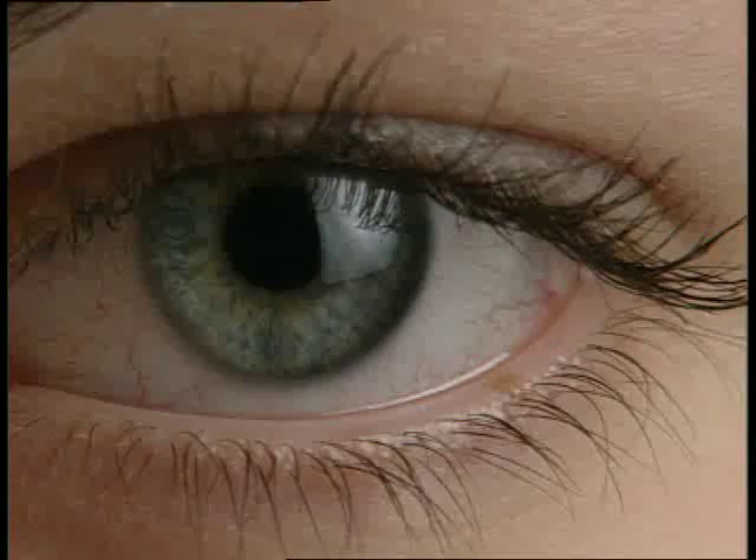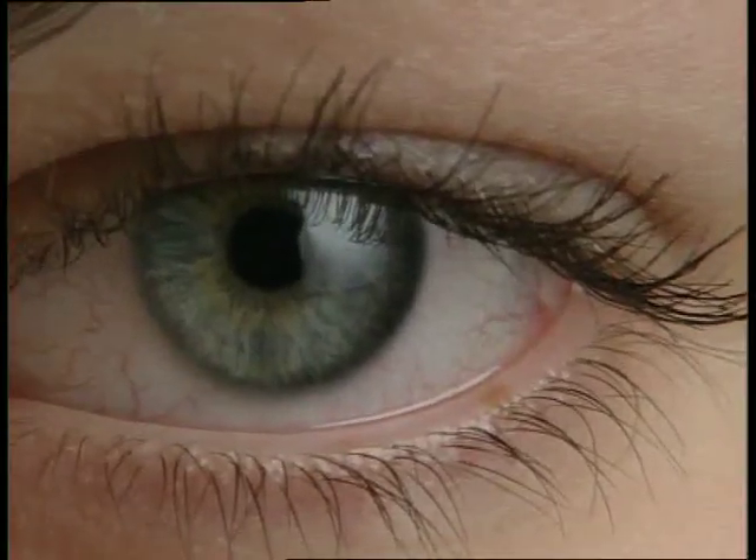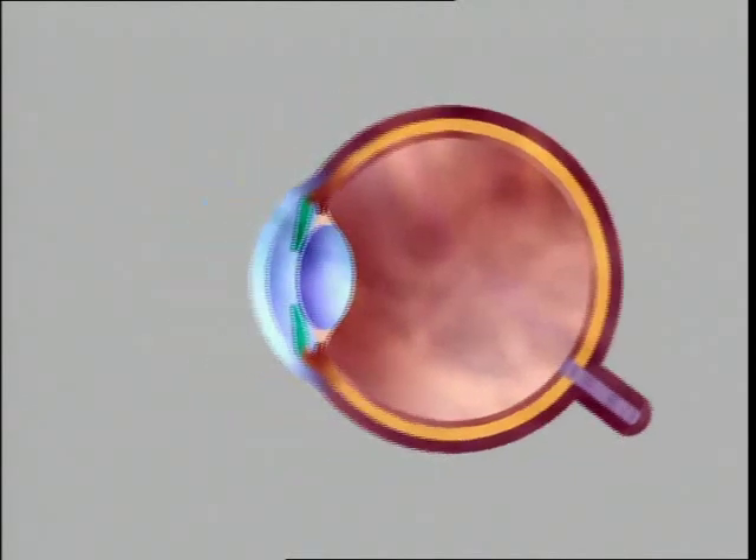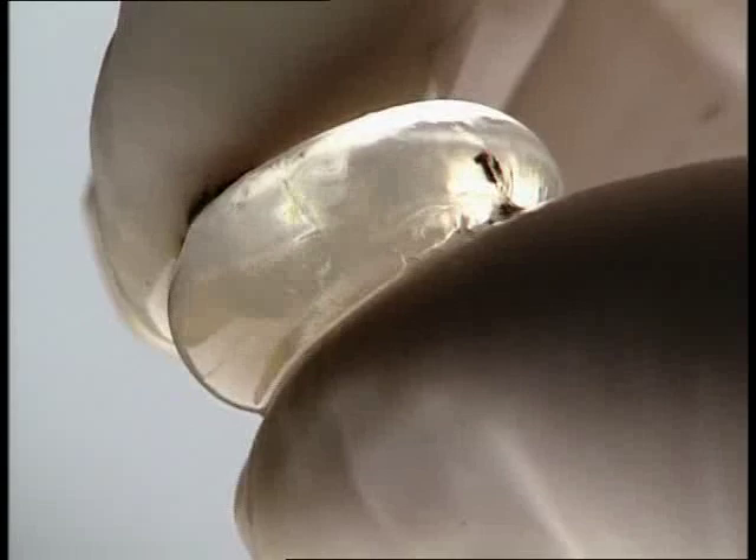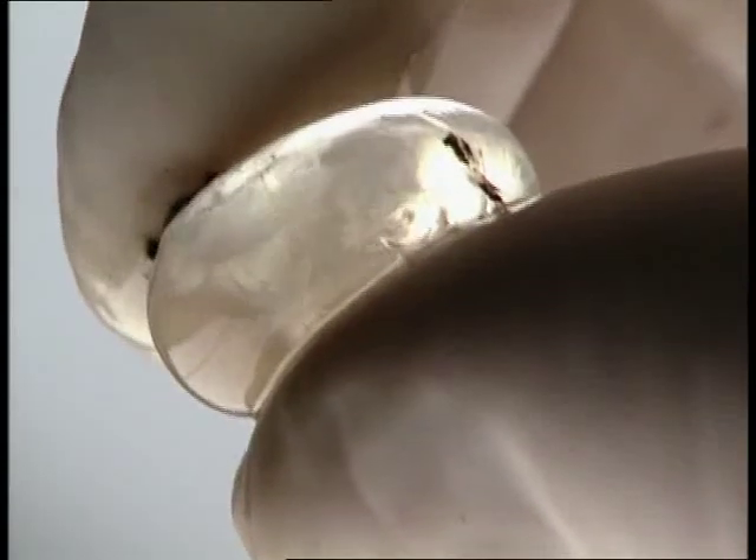The iris regulates the amount of light entering the eye. The retina lines the interior of the eyeball. Light entering the eye is bent by the lens and focused on the retina. The lens does this by changing shape — remember how elastic it is.